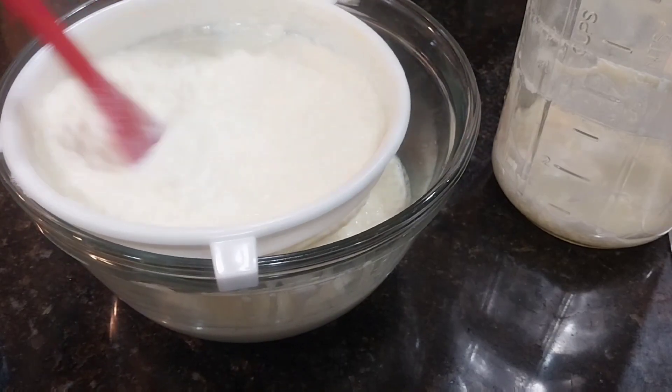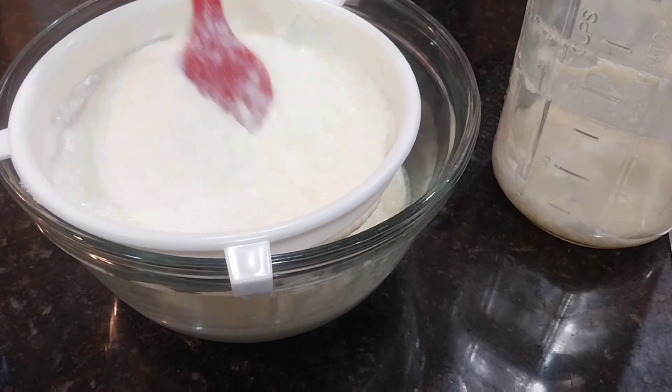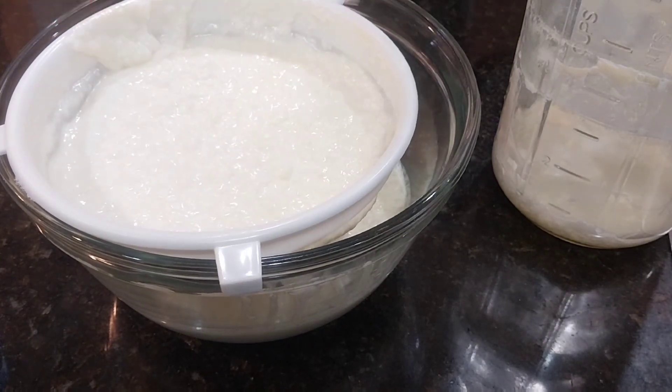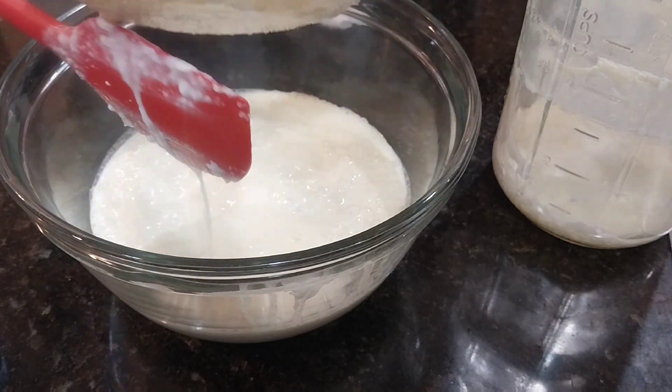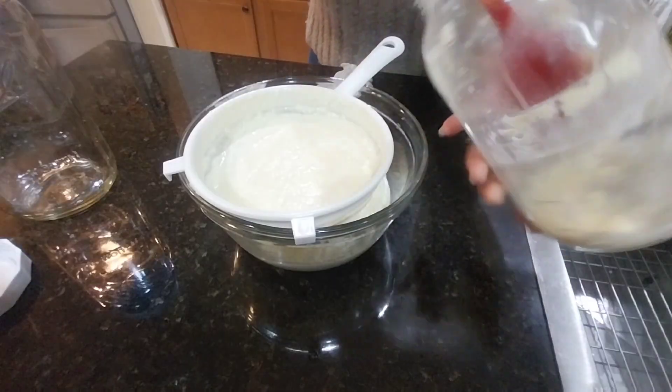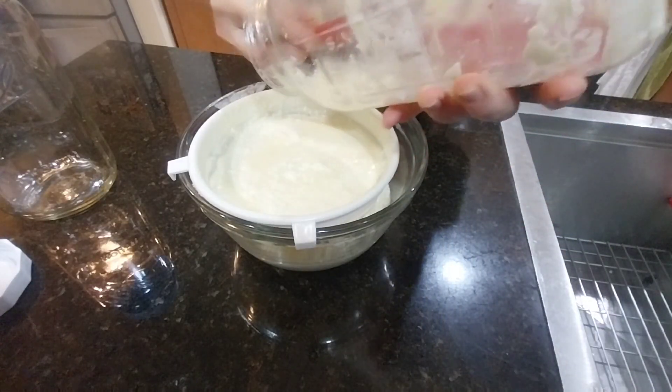As you start making kefir you're going to notice how it behaves, also depending on the temperature in your house. If your kefir is too tart, too sour, then you might want to leave it on the counter for less time.